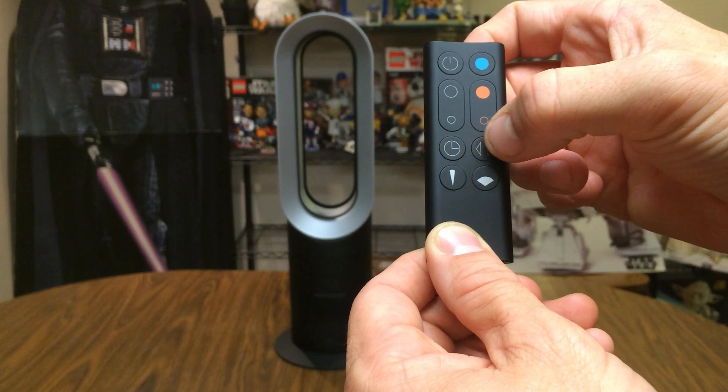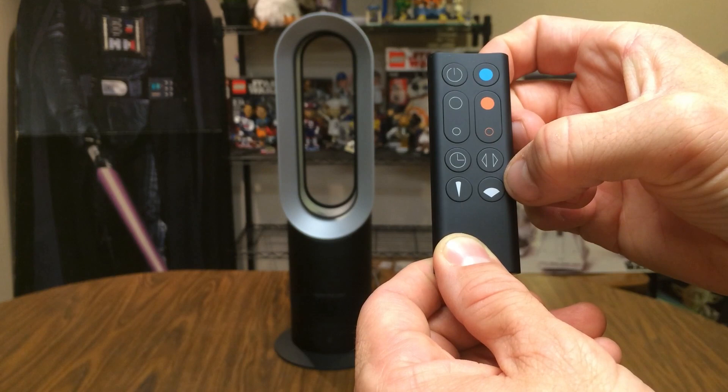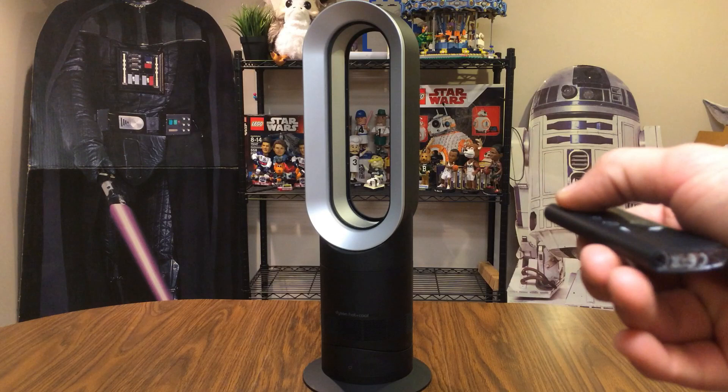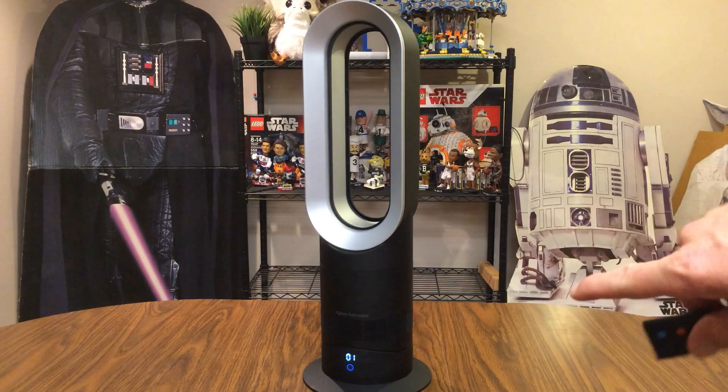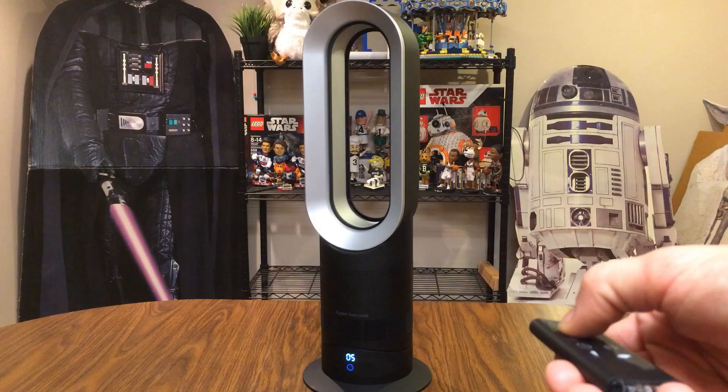There's a button for sleep mode to turn off after a certain amount of time. The fan oscillates left and right, and you can toggle that on and off with its button. The two buttons on the bottom control airflow — direct jet focus or diffused air that spreads it out more. Using the remote we'll go through the features. First we'll power it on — it has 10 different air speeds, currently set to one. Let's go through all 10.